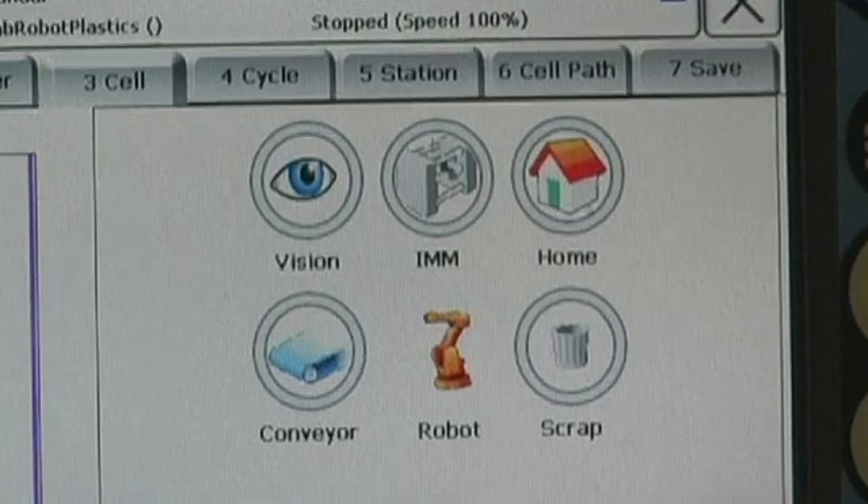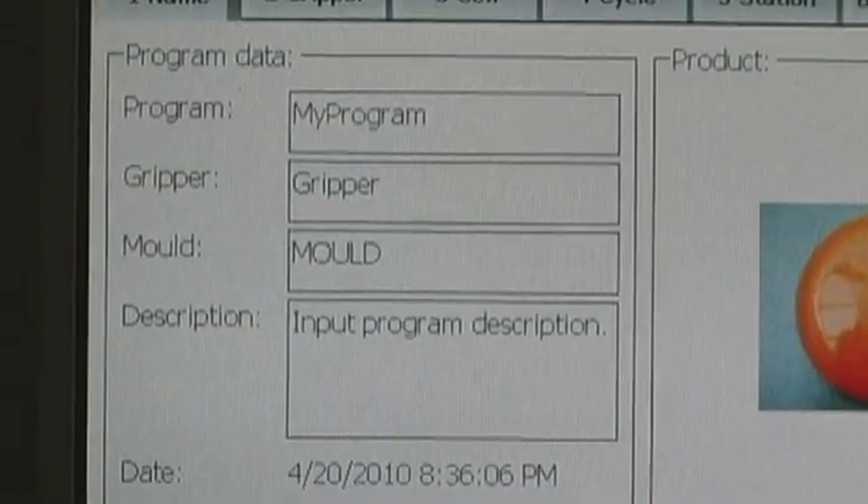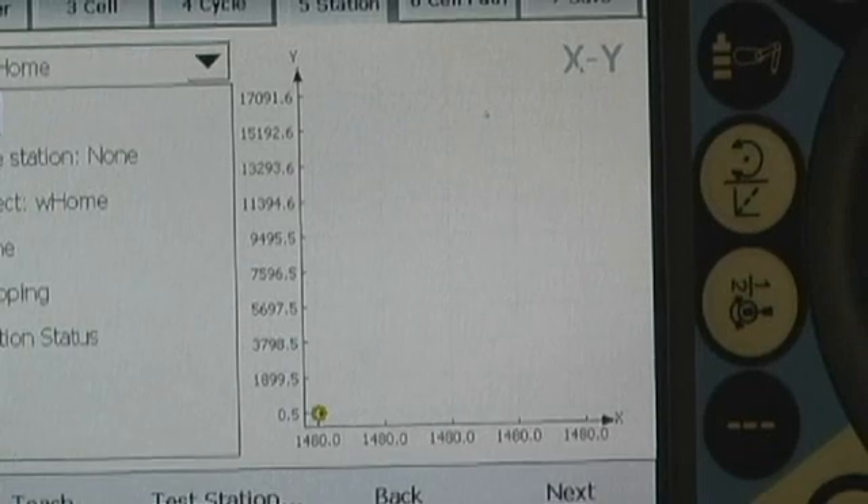A final thing to look for is the ability to create your own custom HMI screens, so that you can create custom production setup or monitoring screens instead of purchasing standard operator interface panels or push button panels.